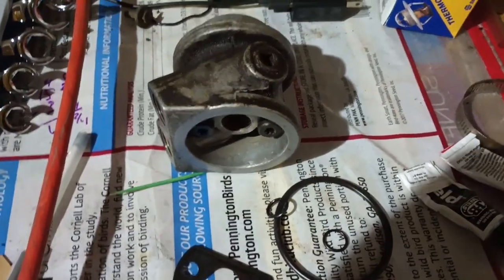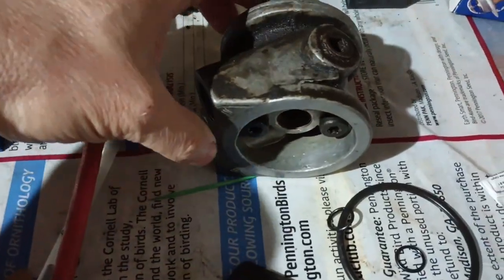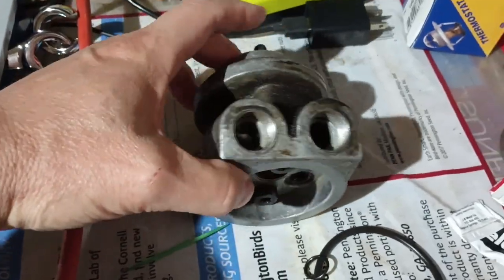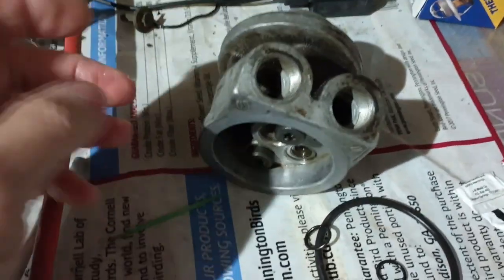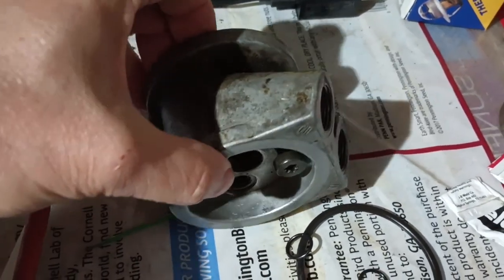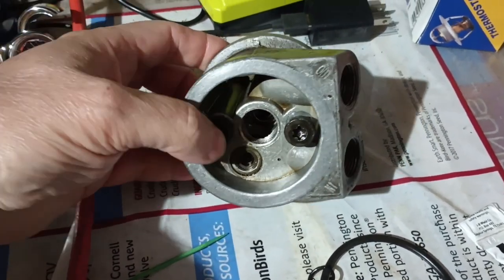Here's another video on the GM Chevy S10 4.3 supposed oil cooler delete. You can see this is the spacer, called an adapter in the GM manual. It has a bypass thing built in.